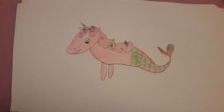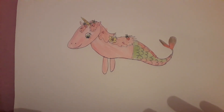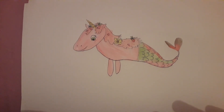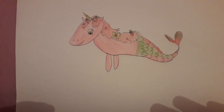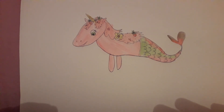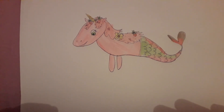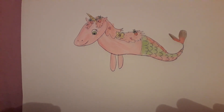Even though this wasn't a request from anybody, I still wanted to do this — I just requested it myself. So this is how I would imagine Strawberry Shortcake as a mormicorn. What do you think of it? If you liked this video, please make sure to leave me a comment below, give it a big thumbs up, and subscribe if you haven't already.